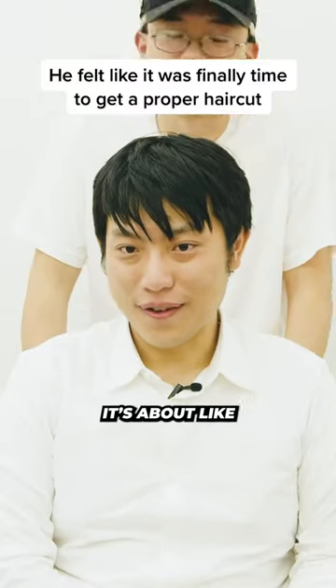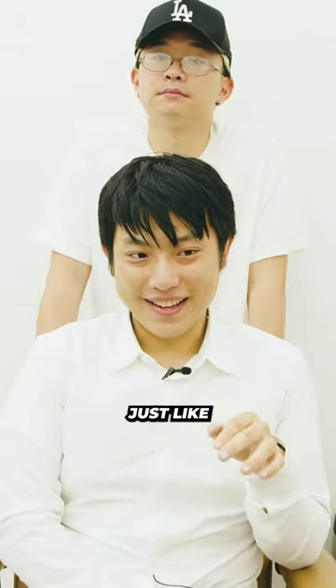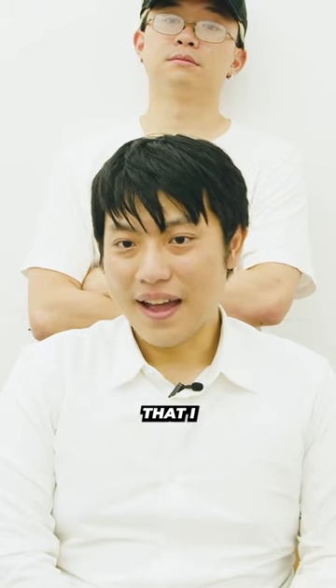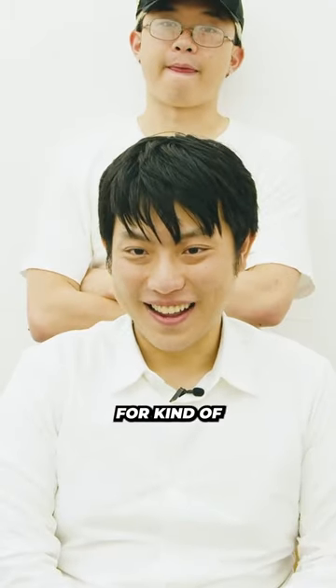I haven't got a haircut in quite a few months, probably like four or five months. Because usually, generally speaking, I always just go to the barber and just go in, go out 15 minutes. So I just kept going with the same buzz cut style. And now I feel like now's the time that I would want to get my hair properly styled — actually properly done for once in my life.